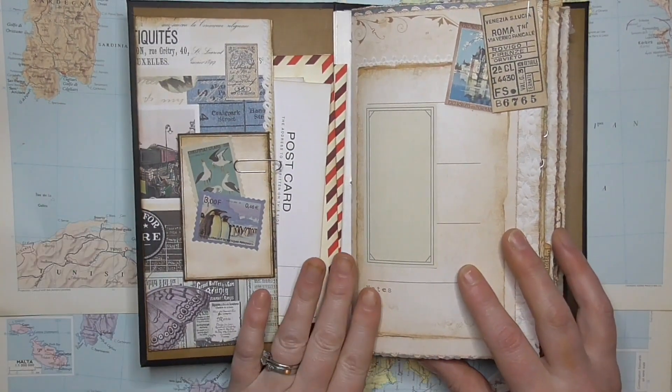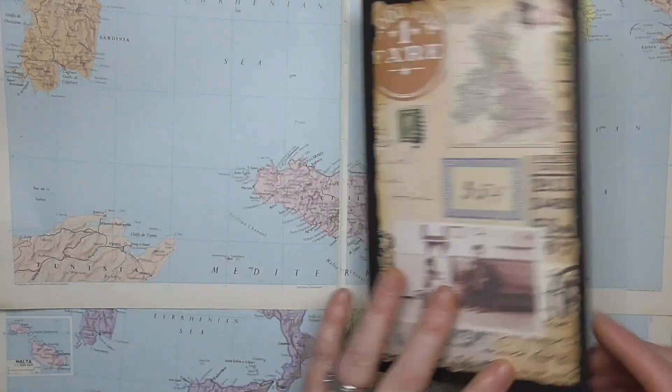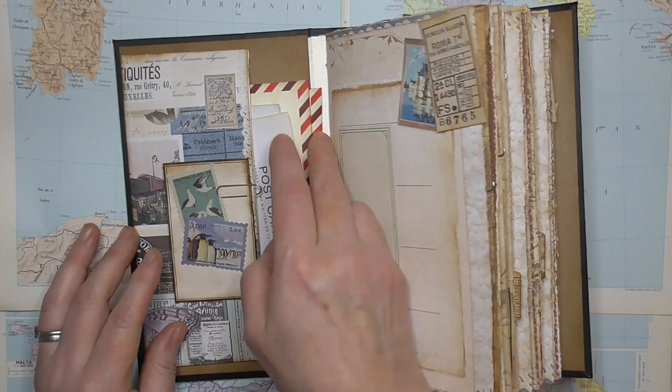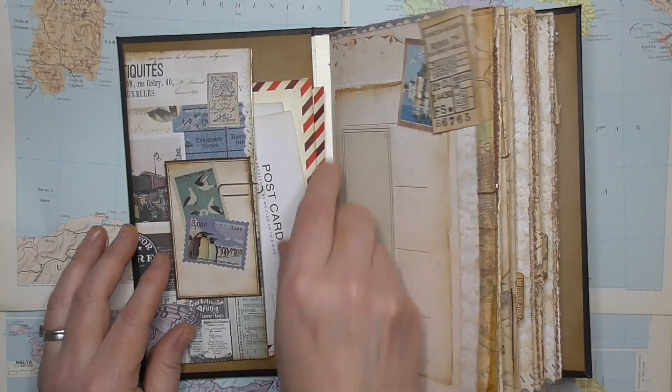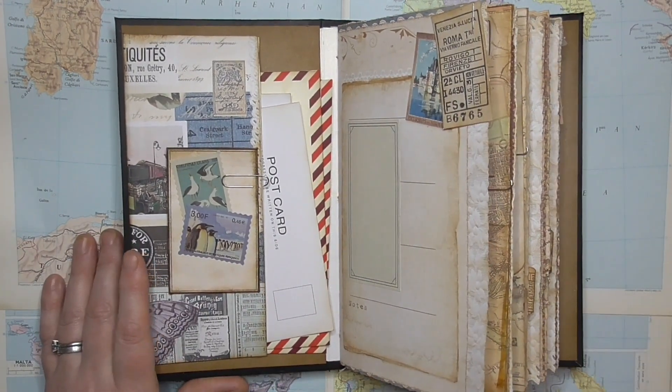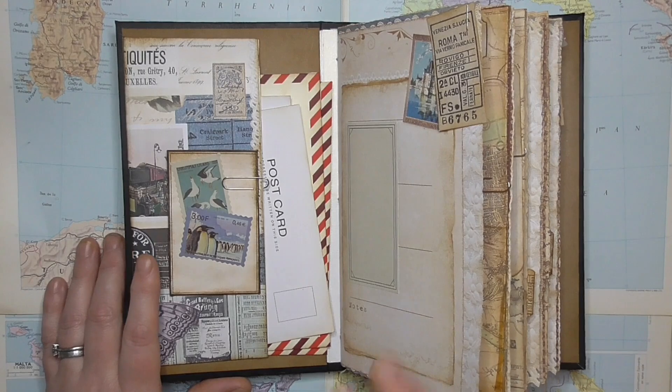So we've got a hidden binding — you can't see the stitch in there, I've hidden it. And the inside of the cover is layered with very sturdy craft card stock. I just thought that the craft card was more fitting with the travel theme.